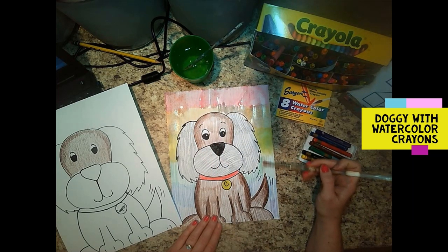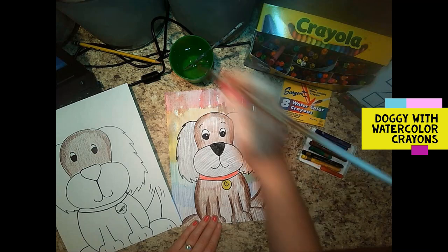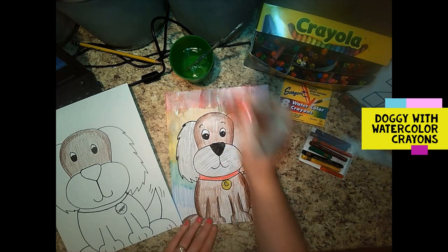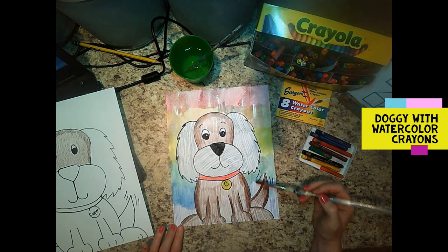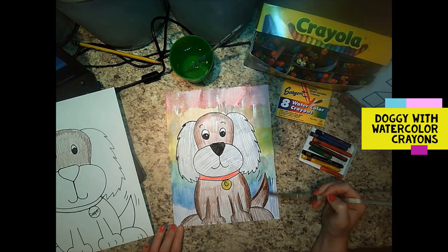I'm going down here to my green — you can see my brush has a little bit of red on it. You can either use a paper towel to wipe that off, or just let it fade out a little — not a huge deal. Then down to my blue, and I just love this stuff. Then down into my purple.